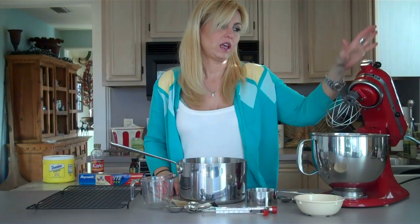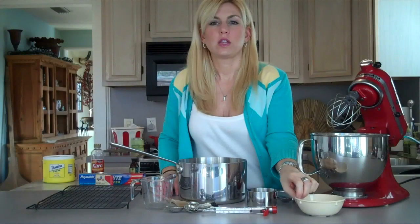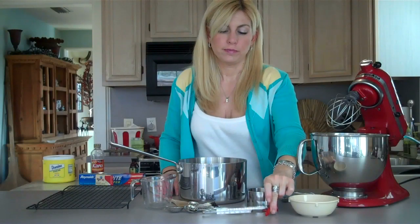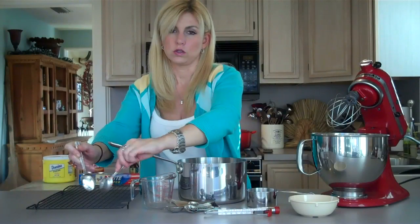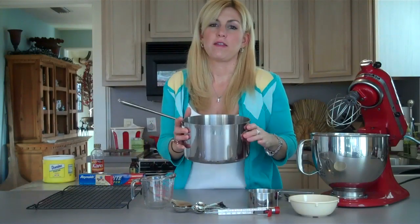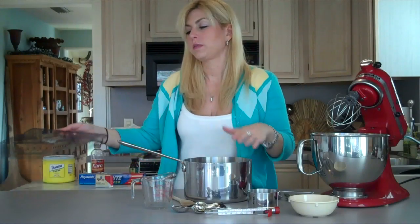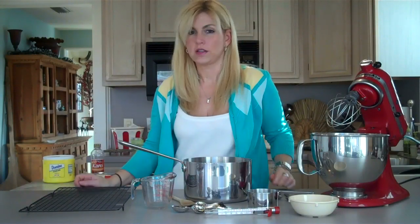The equipment you'll need to make the divinity: a mixer with a whisk attachment, as there's lots of mixing involved. You'll need a bowl to separate your egg whites and egg yolks, a candy thermometer, two spoons for dropping and molding the divinity, a one-cup measuring cup, measuring spoons, a heavy pot, a spoon to stir, and something to lay your divinity out on to cool and dry.